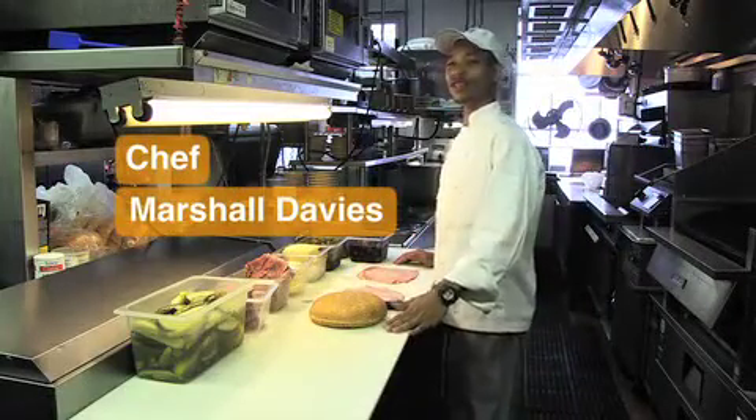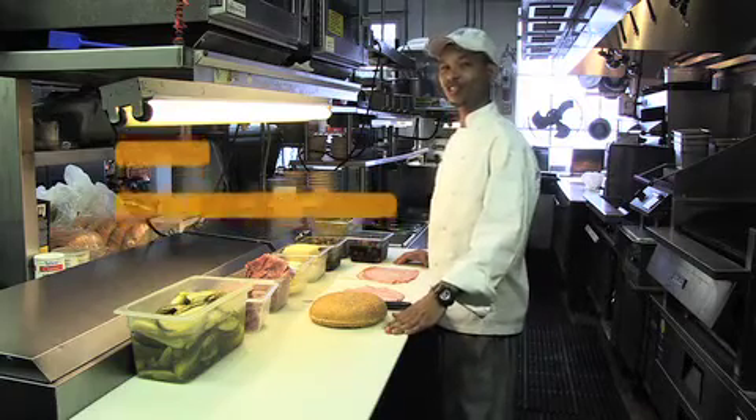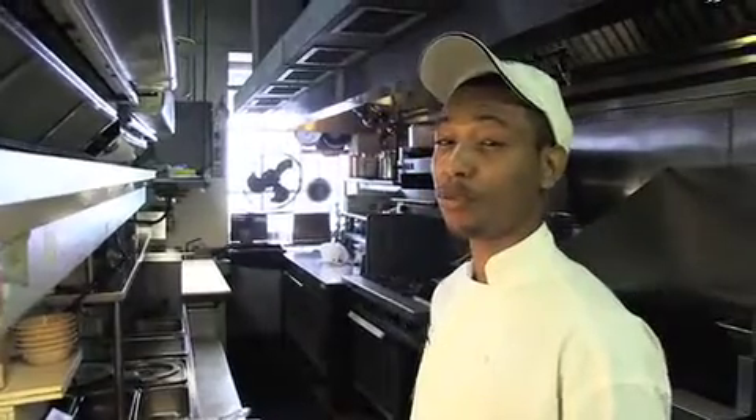How y'all doing? I'm Arsha Davies in New Orleans, Louisiana at the Napoleon House on Charles and St. Louis Street. I'm here to perform a muffuletta.